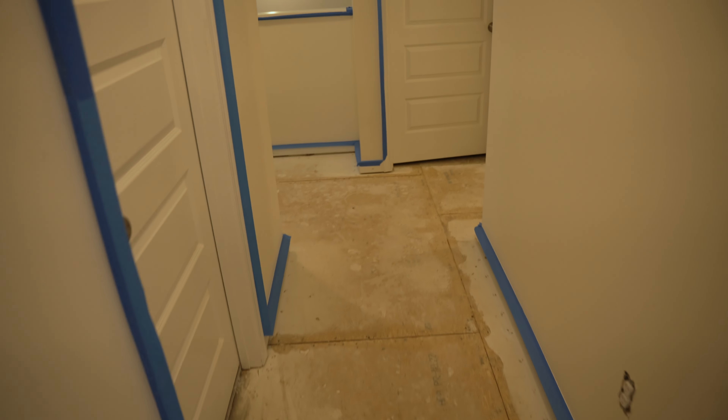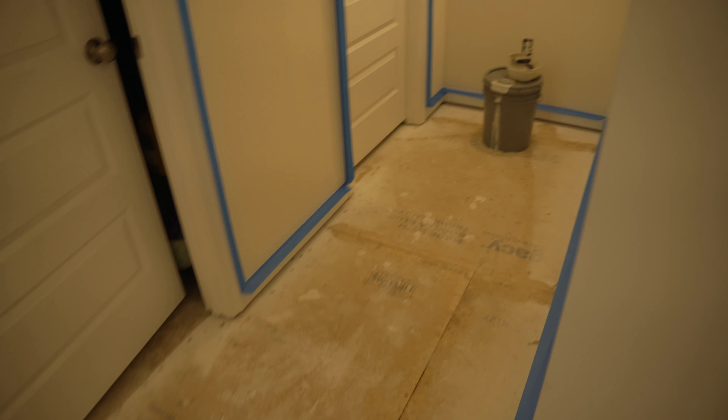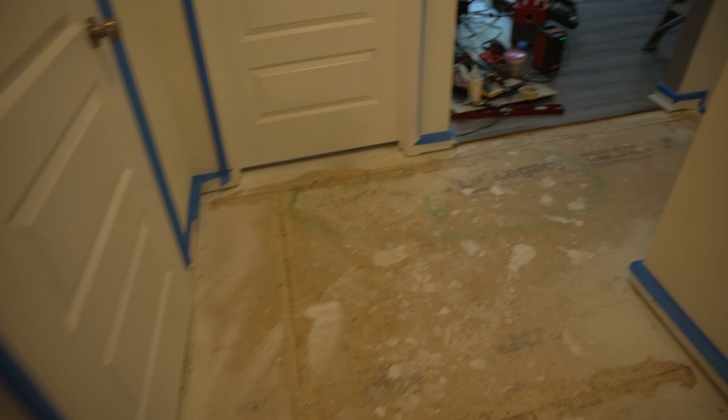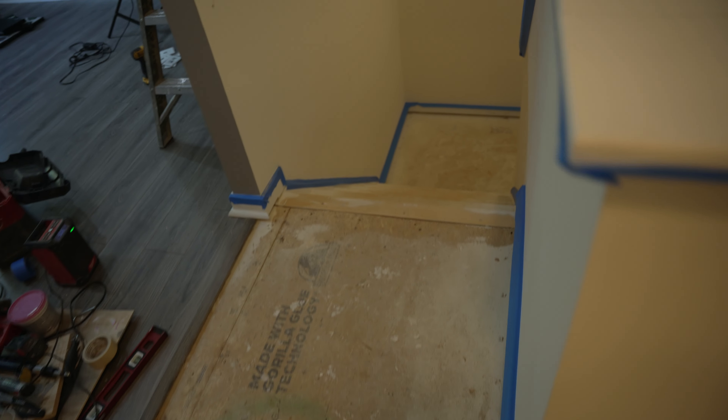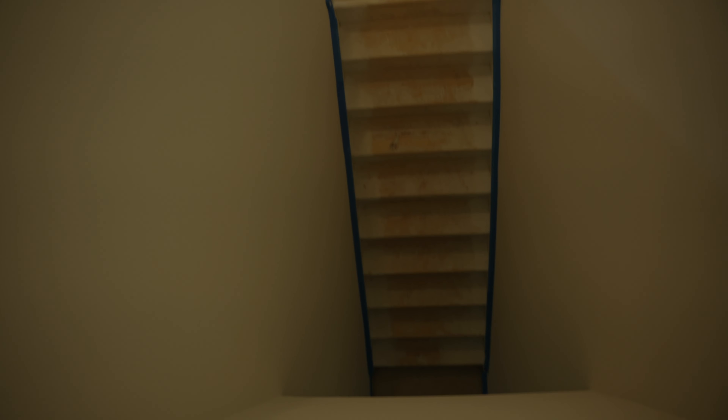Now that I'm done demoing, the next step is to prepare for paint. That includes sweeping up and giving everything a final clean before you put paint on the walls, patching the walls — my walls are fairly new so that wouldn't take too long — and also taping off anything you don't want to get paint on.